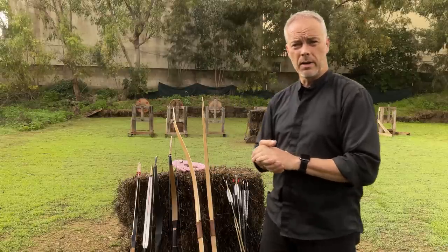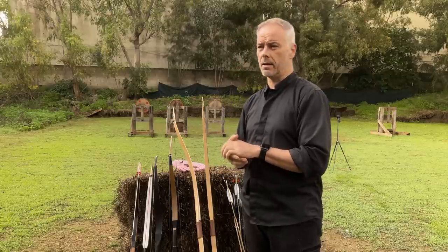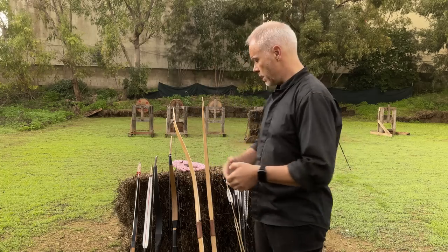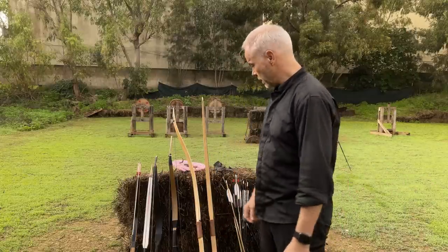Morning everybody! Today I do my own little bit of myth-busting because we have this ongoing discussion in our podcast that Peter says 50 pounds is 50 pounds. If a bow has 50 pounds, no matter which design, and you shoot the same weight arrows, you get the same performance out of it.